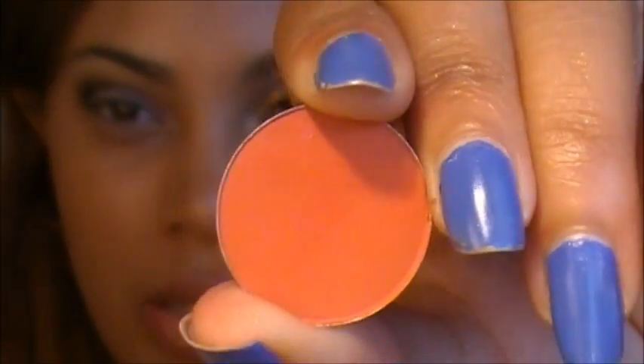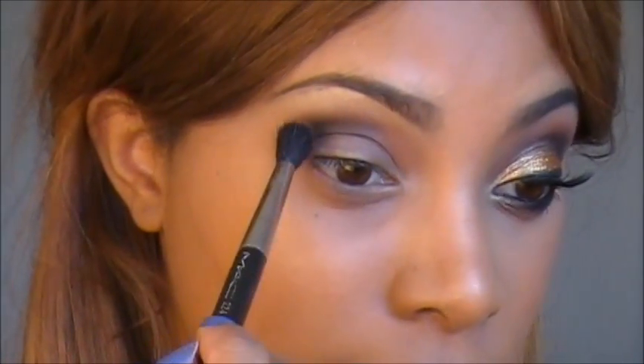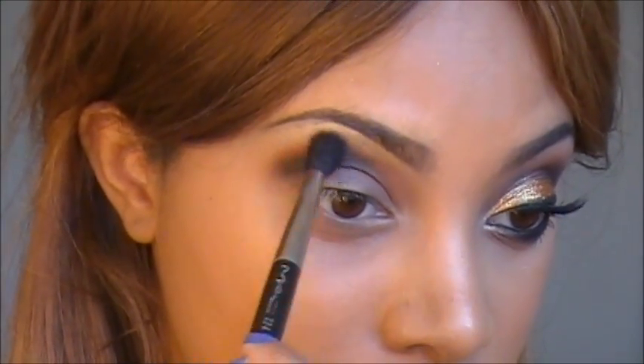Now that we've added the highlight shadow, we're going to go back into the Red Brick eyeshadow — that same red orangey shade. I'm going back with my 224 blending brush and just reapplying that above the crease, blending that shadow with the highlight shadow.